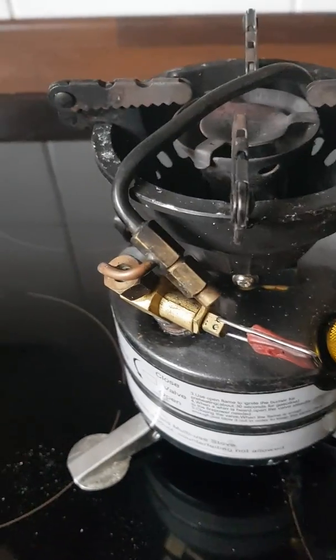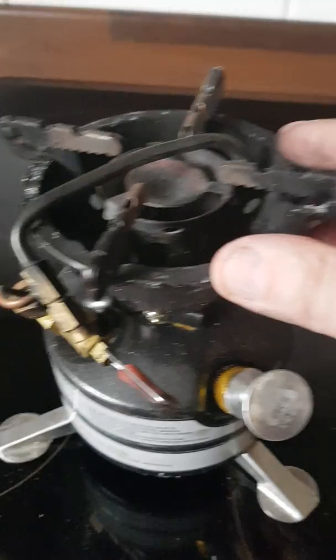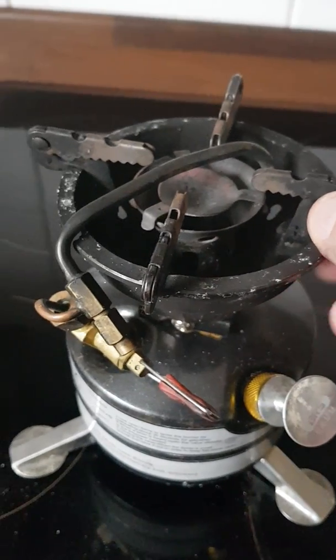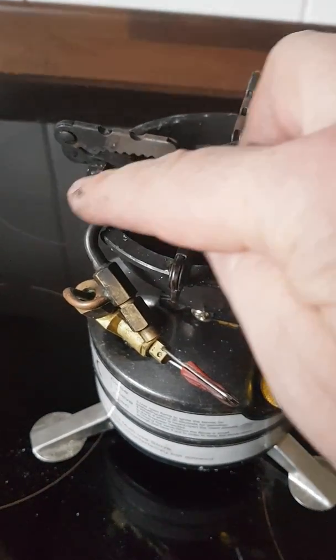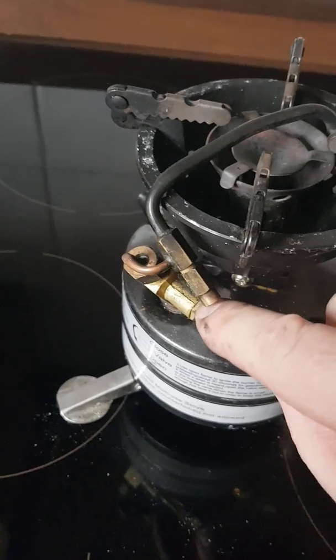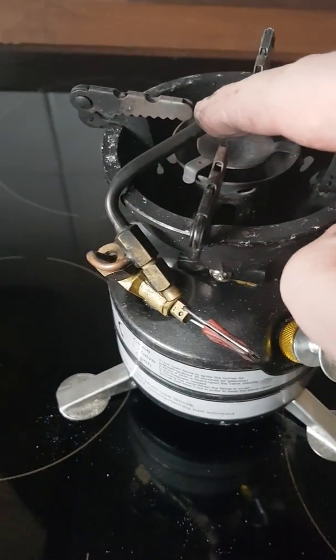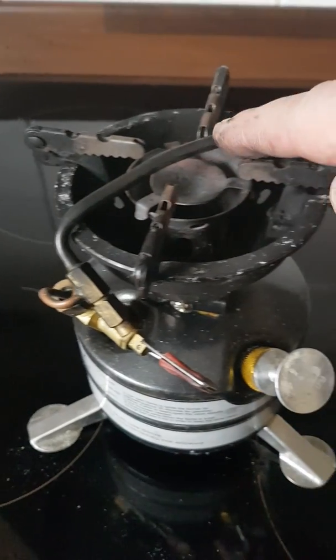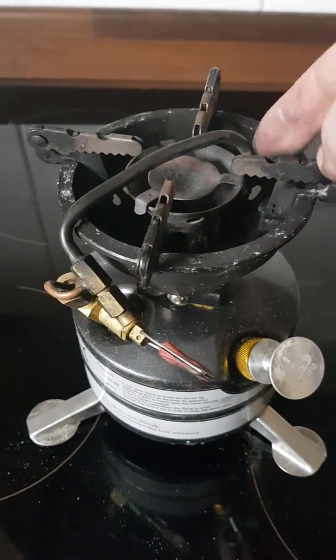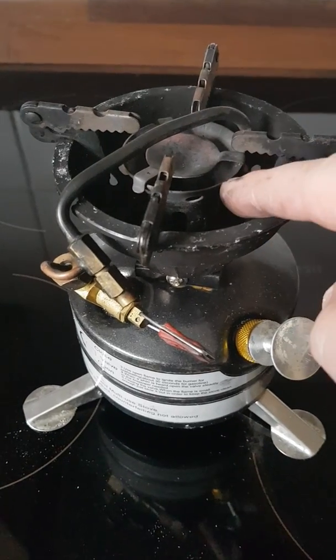Basically this stove has got a bit of paraffin in it at the moment. It has to be primed — it has to be warmed up first of all. This tube here has got to be heated up so that when you open the tap it lets the fuel up the tube. When the tube's hot it atomises the fuel and turns it into a gas, which goes straight down the bottom and then comes up the centre through the jet as a gas.